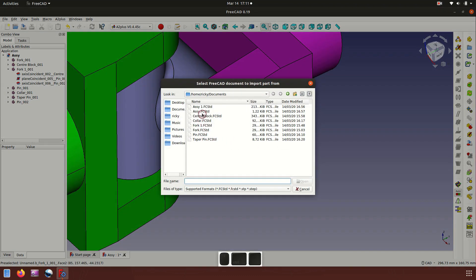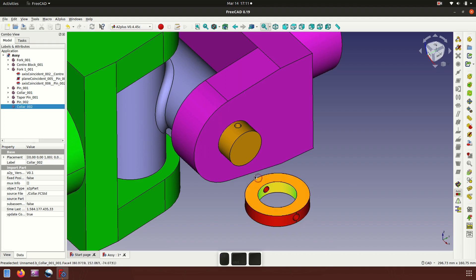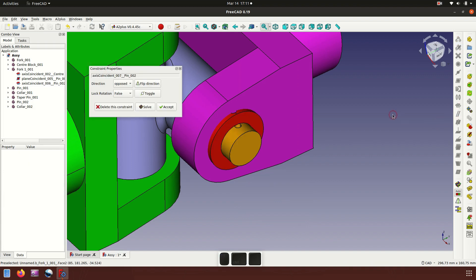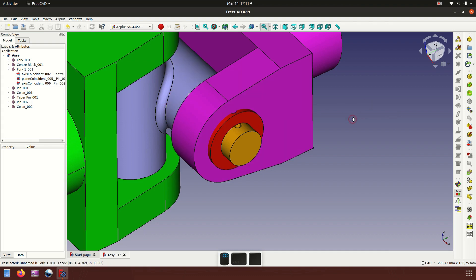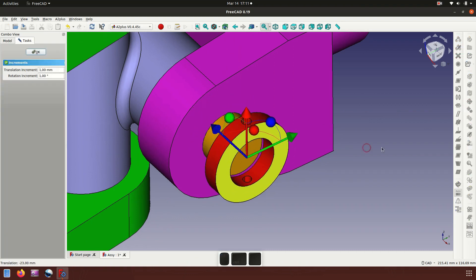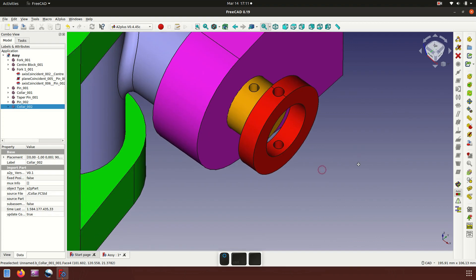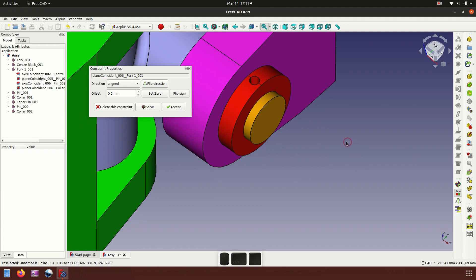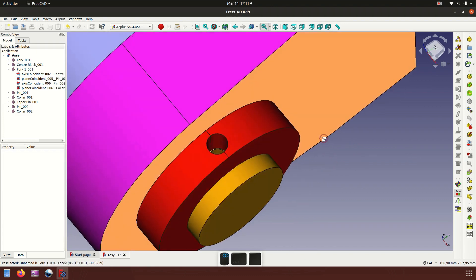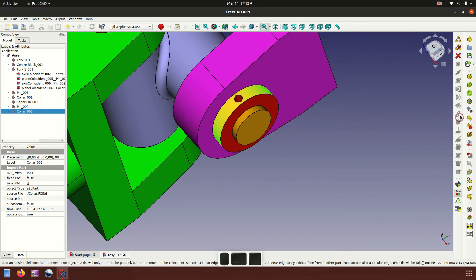Now let's insert the collar. Place here. Apply axis coincident — not good. Accept. Now move the collar a little, then apply plane coincident between this face and the face. Save and check the taper pin hole.